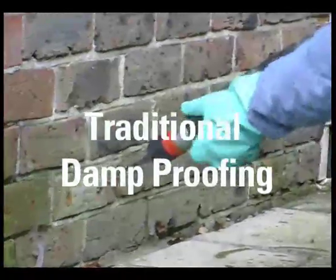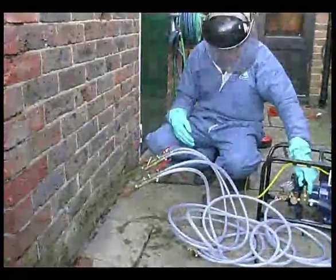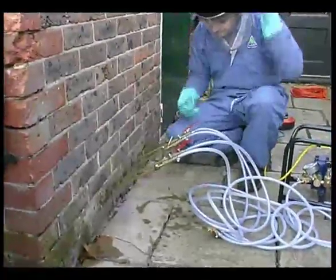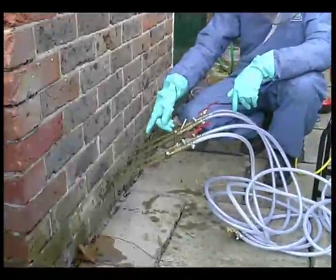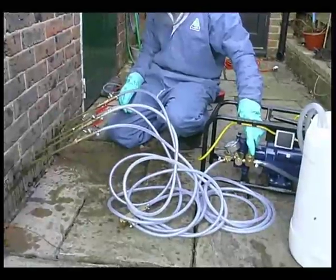Since the 1950s, Rising Damp has been treated by injecting water-repellent chemicals under pressure into holes drilled into the brickwork using an electric pump. When installed correctly, the pressure forces the fluid into the pores in the bricks and mortar, where it cures to form a water-repellent barrier.